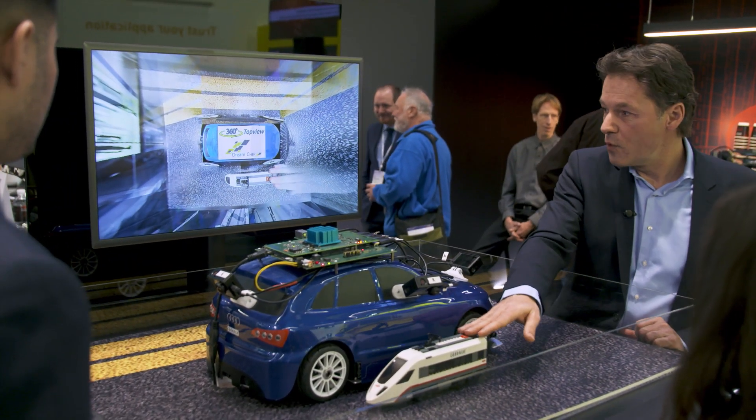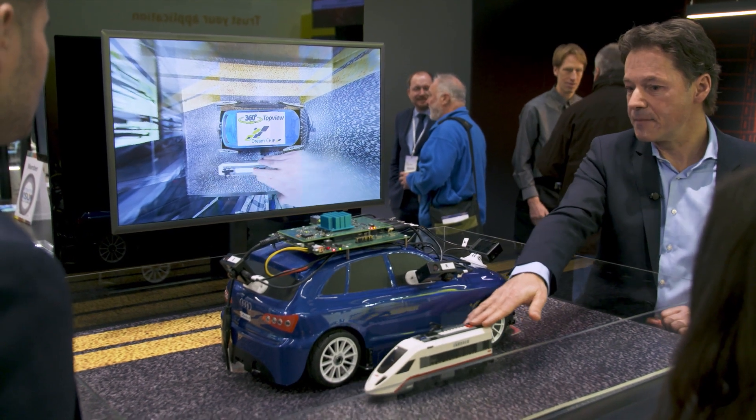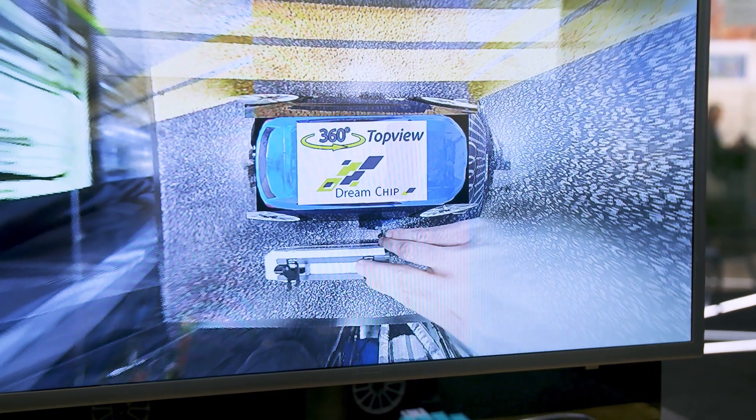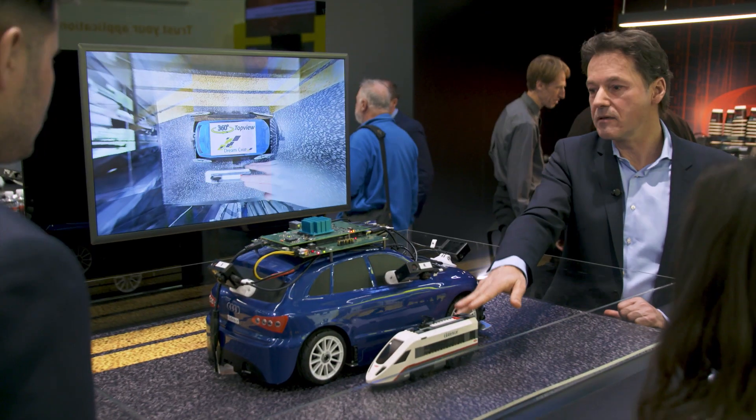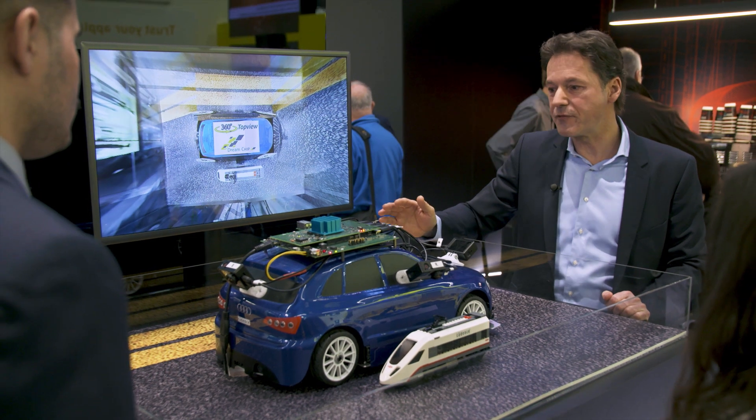If I move this train back and forth, you can see the top view is calculated in real time, without any delay, because the chip is really very fast.